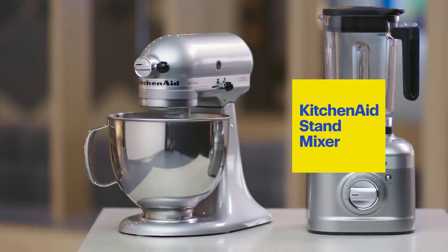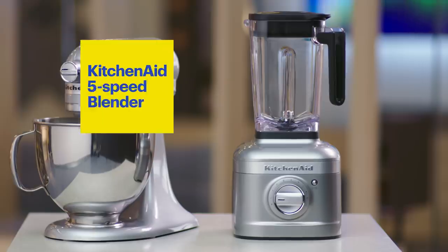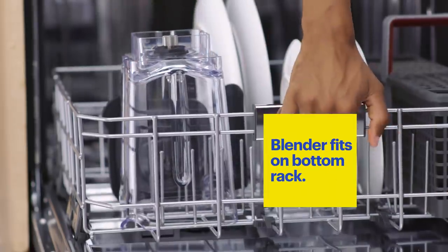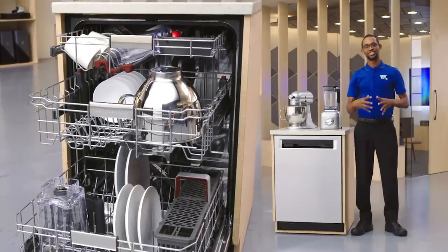So with the KitchenAid stand mixer, you take the mixing bowl, you can go ahead and put it directly into the second rack, and it'll fit just fine. Using the KitchenAid blender in the mornings, I like to make fruit smoothies. I just stick it into the first rack of the dishwasher, and it'll be nice and clean by the time I get back. We still have room for your plates, your glasses. It gives you a lot more room and a lot more flexibility.